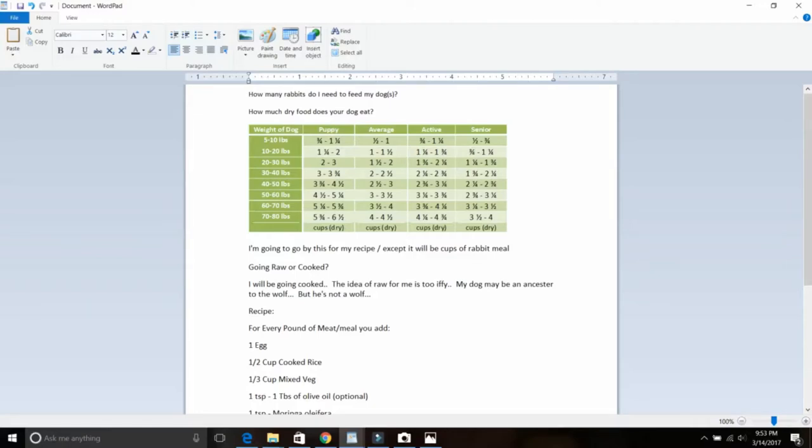I made this recipe up based on all the different recipes I've seen. On the question of cooked versus raw: yes, dogs are related to wolves, but they're not wolves — they're domesticated dogs used to eating cooked food. Giving a raw animal leaves the possibility of bacterial infection, so why risk it? I'm going to cook the food. The idea of raw is too iffy for me — my dog may be an ancestor to the wolf, but it's not a wolf.